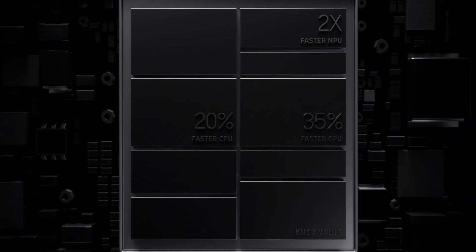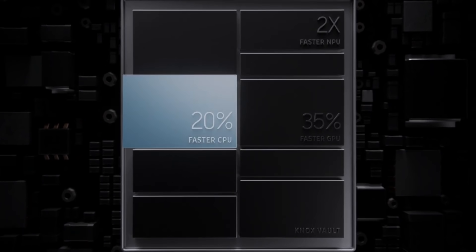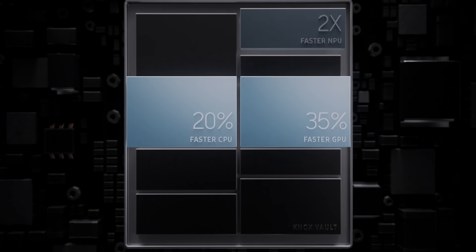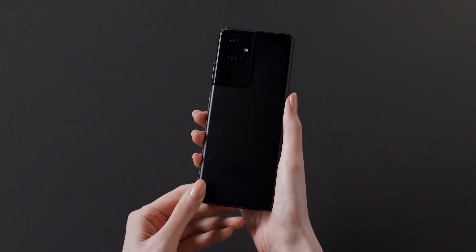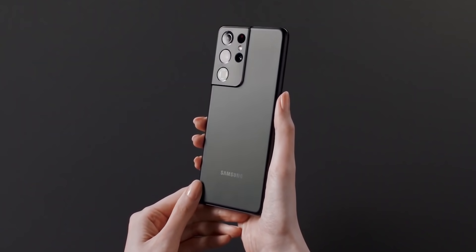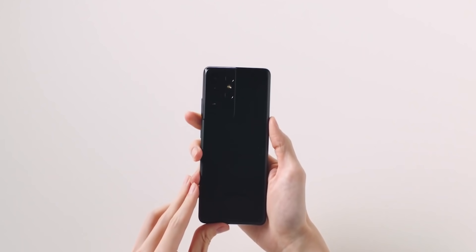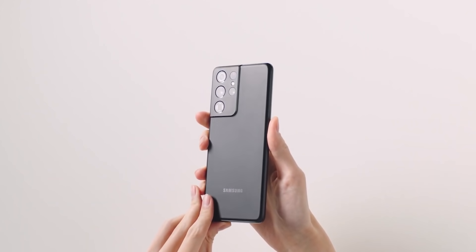The S21 lineup has a new 5nm processor which is around 30% faster than last year's handsets and is more power efficient too. Unlike previous years, there's no performance disparity between the Exynos and Snapdragon variants — both will perform on par with each other.